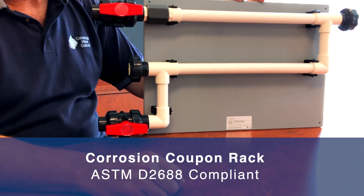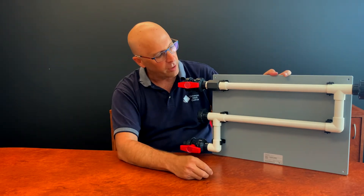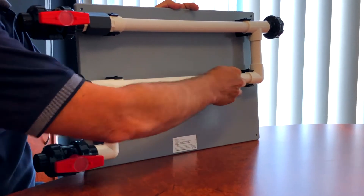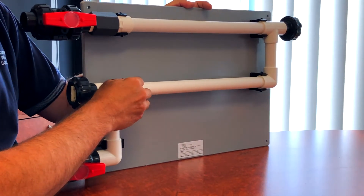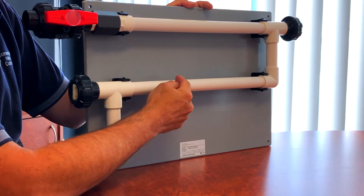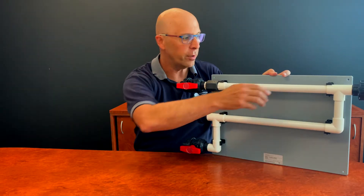The reasons why it complies are because of the physical dimensions of the rack, where the standard specifies the length of the sections where the actual coupon sits, as well as the vertical height between successive coupons. As you can see, this coupon rack allows for mounting two coupons — one over here, one over here.